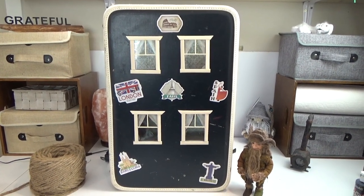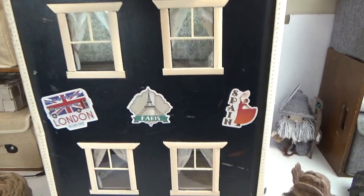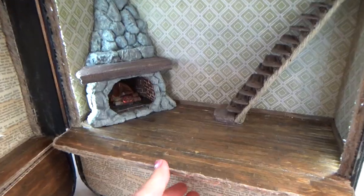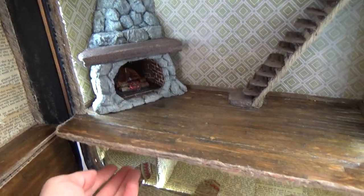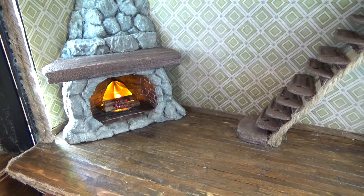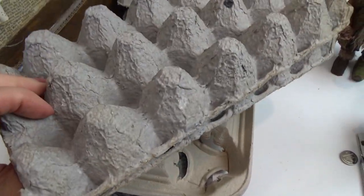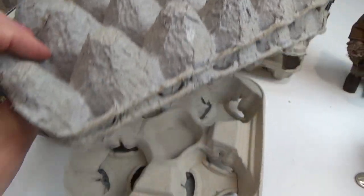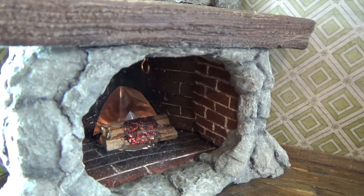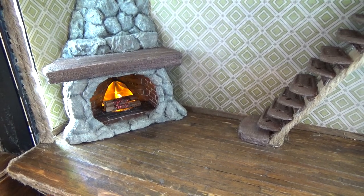Hi guys, welcome back to my channel. This is Sharon Oyela and this is part five of our vintage suitcase turned dollhouse. If you missed the first four videos, those will be linked in the pinned comment below. Today we're making the fireplace, and this fireplace has a tea light that I installed under the floor so I can access the light very easily. To make the stones you can use peat pots, egg cartons, or paper cup trays. The bricks inside my fireplace are made from Sculpey clay, and as always there are detailed time stamps in the pinned comment below.